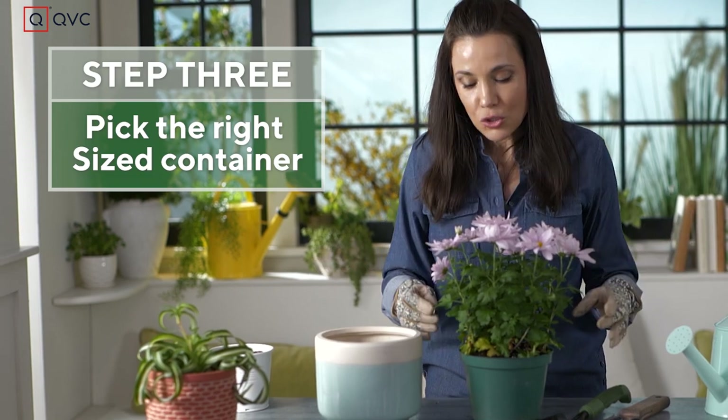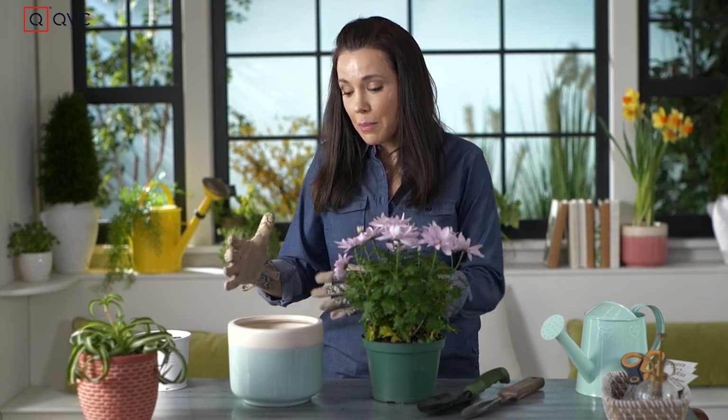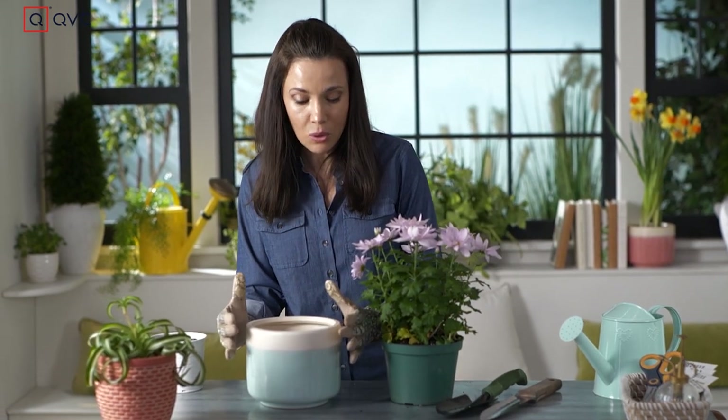What's the point of that? So the best thing is when you're repotting, look for a pot that's about an inch or two inches in diameter bigger than the pot that the plant is already in.